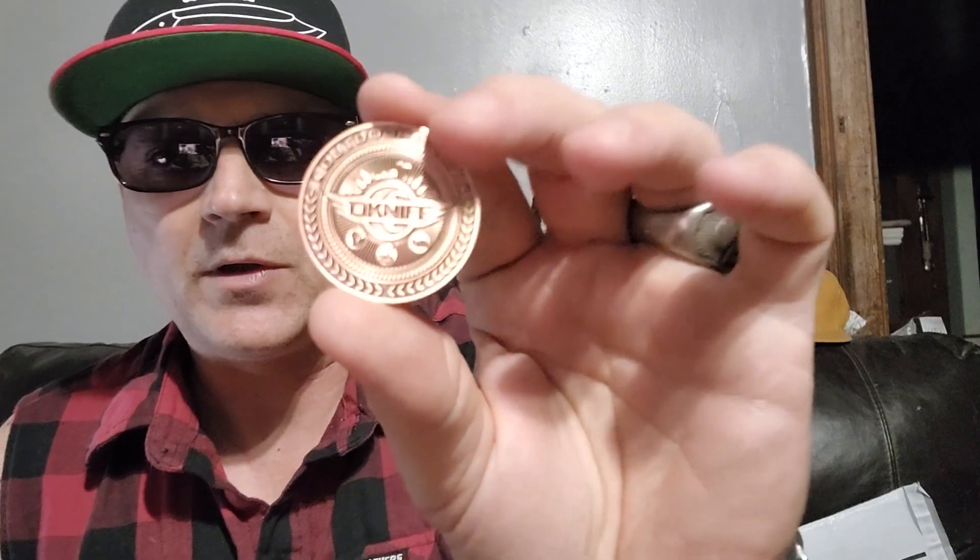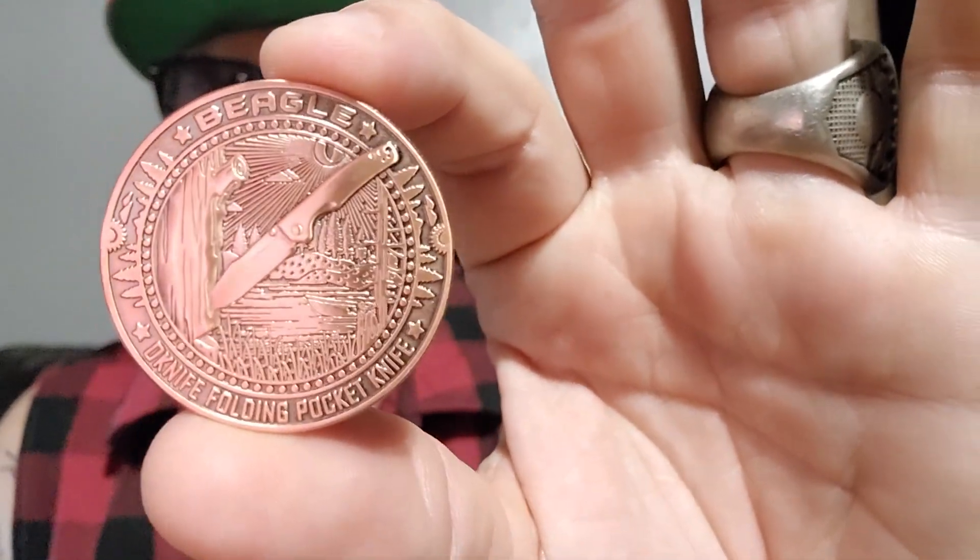I pulled out the Beagle and didn't notice at first, but then there was an extra pocket in the pouch. I said, 'what's in that little pocket?' And every single one of these has a different one — so it's a coin. This is the O Knife coin, and if you look on the back, this one's the Beagle. In the military, this is big — whenever you get promoted or do something really good, some general or higher up will put a coin in their hand and shake your hand and transfer the coin to you. To be coined is an honor. Every time you buy one of their knives, you get coined.